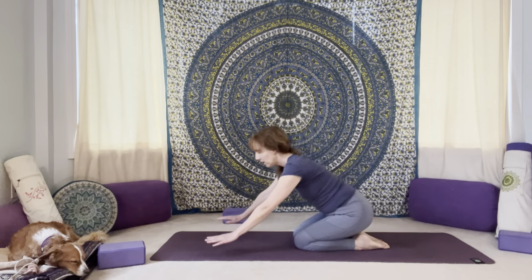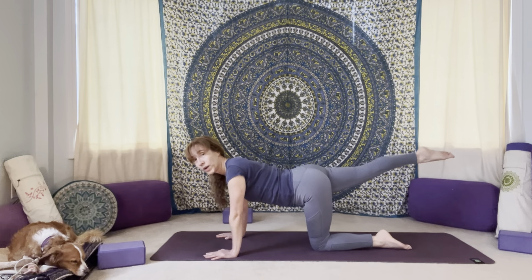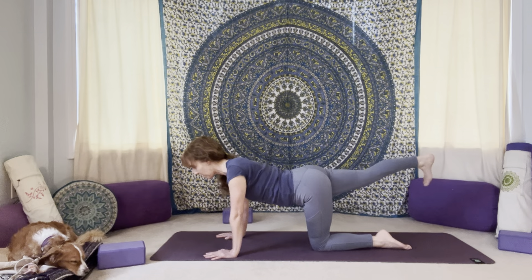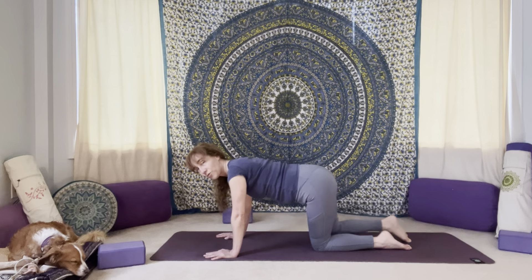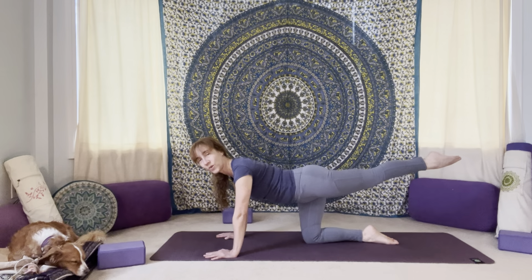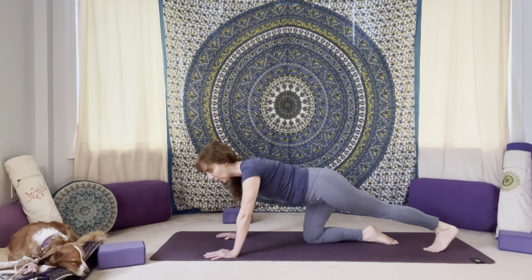And then let's take it back onto the hands and knees, finding our table position. Now extend the right leg back behind you. Point the toes, flex the ankle — point and flex a few times. And then drop the ball of that right foot down to the mat. Press into the hands and press out through that back foot. Breathe into the back of that right leg, into that right foot. A few nice deep breaths here. And then release right knee down to the mat. Extend that left leg back behind you, let's point the toes, and then flex the ankle a couple times. And then release ball of that left foot down to the mat. Press into your hands and press out through that back foot.